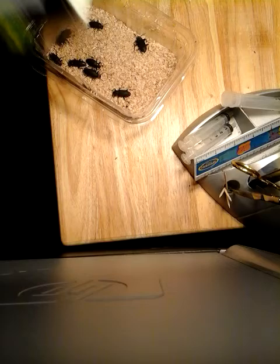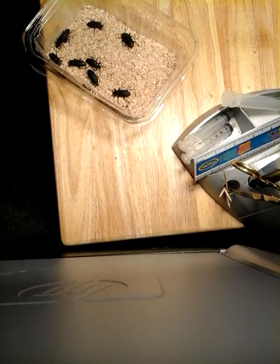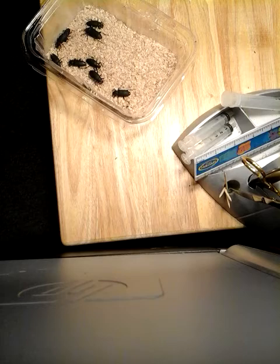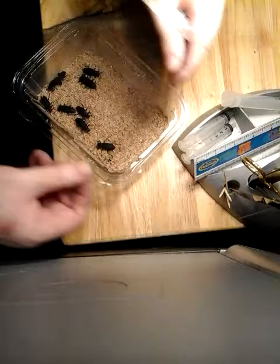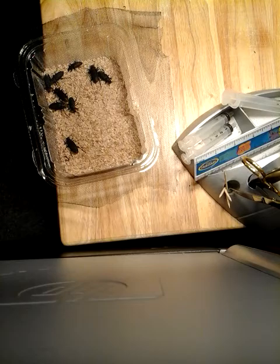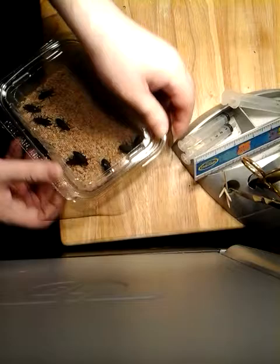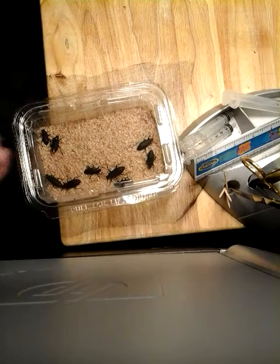It's from Dollarama — just a mosquito screen. The packaging is in some odd language, the rest is in English. Anyway, this is just a simple way to do this. Rather than hot glue it to this piece, I'm just gonna put it on there and snap the lid on. Once the lid's on, it's secured down and it's not going anywhere.